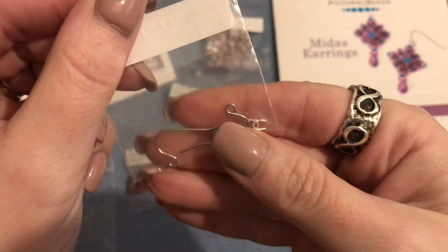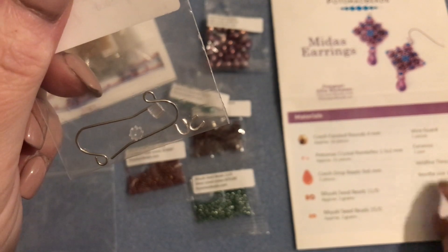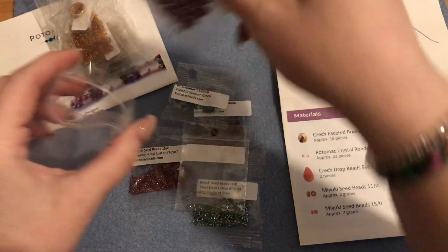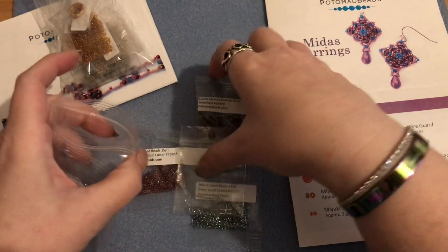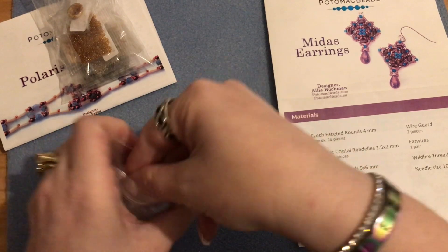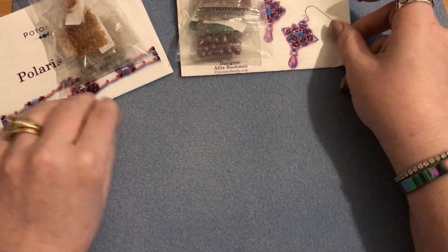We also got a pair of ear wires with little rubber stoppers and two wire guardians, which are also included in the bag. I'm really happy with the colors in both of my patterns this month. I don't think I'll switch out any of the seed beads - I have in the past switched out a couple of colors, but I'm liking these a lot.